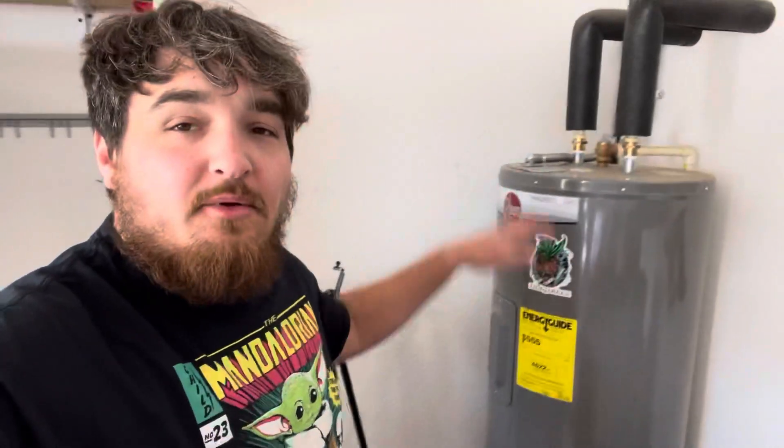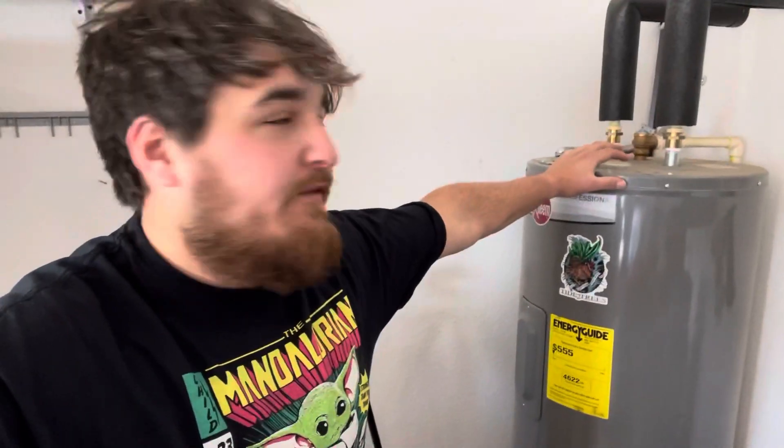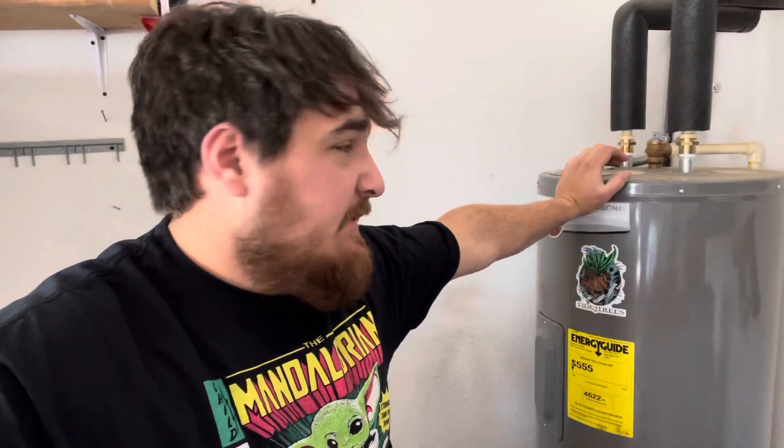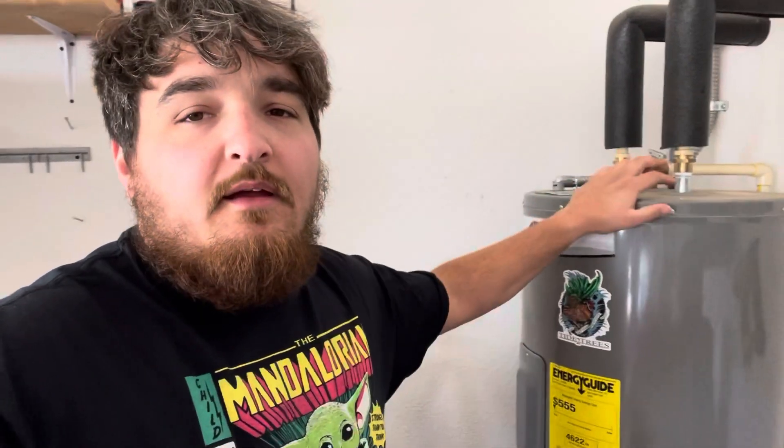Hey guys, what's going on? So if you've watched some of my videos, you know that I made a video about a week ago on how to purge your hot water tank. That video did really well, especially in my neighborhood Facebook group. A lot of people didn't know how to purge it out, but a lot of people actually messaged me and wanted to know how to turn the heat up on their hot water heater.